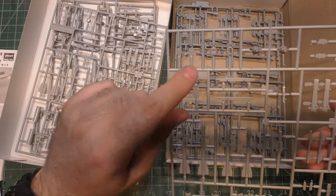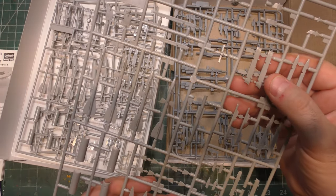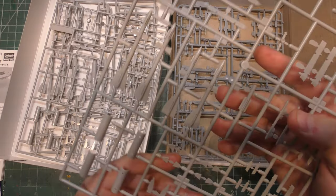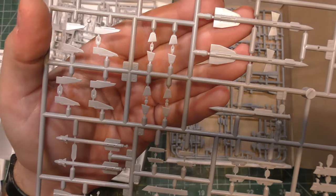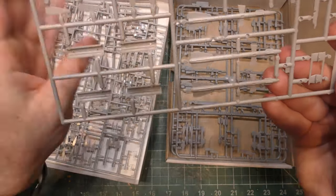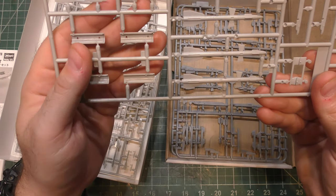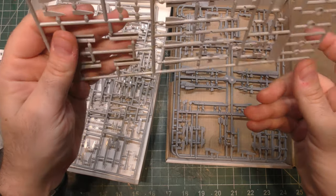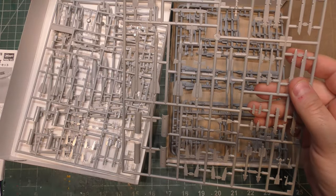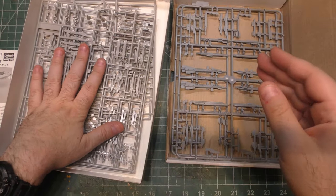You get a twin rack for your rocket pods. The detail is pretty good — lots of fine detail on the missiles that you don't want covered up with too many coats of paint and weathering. There is fairly accurate engraved detail on the missiles. That wraps up the Hasegawa box.